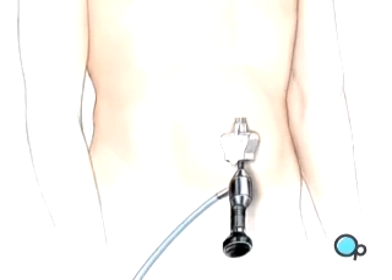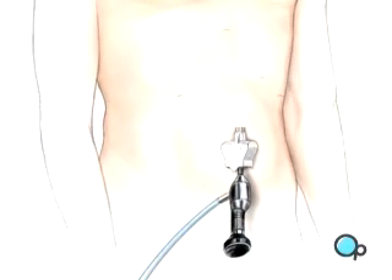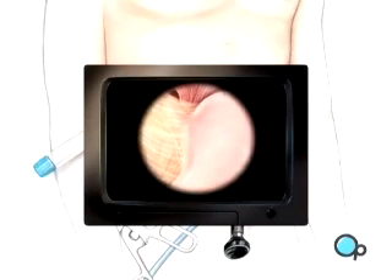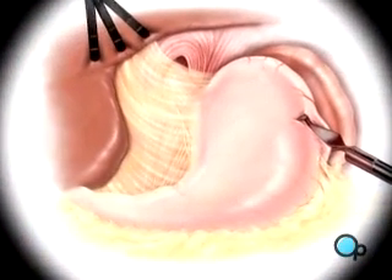Four more incisions will be made with care taken to keep the openings as small as possible. Once in place, the laparoscope will provide video images so the surgeon can insert the instruments used to locate and pull back the liver in order to see the upper part of the stomach.